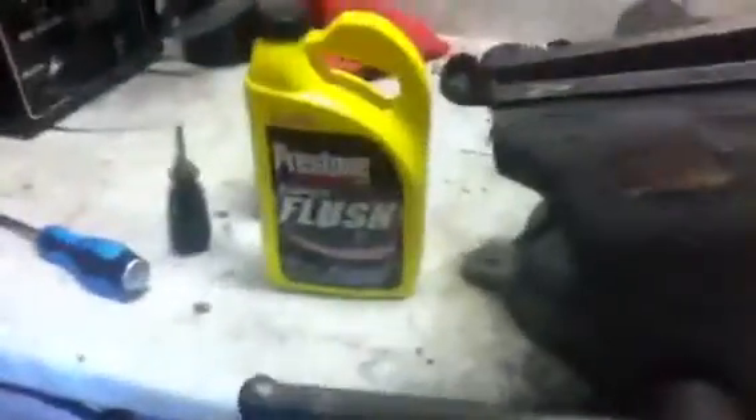I got some coolant radiator super flush, pressurized stone, so I'll do that. And here's the radiator — I took it off.